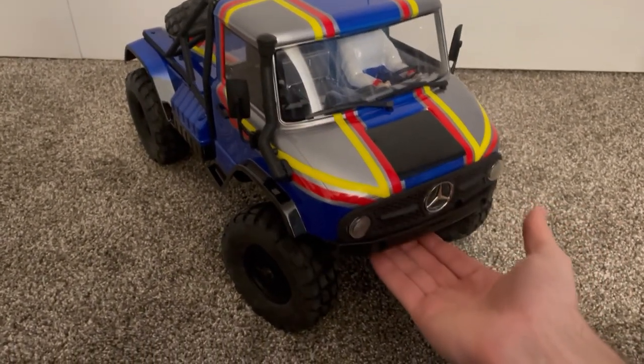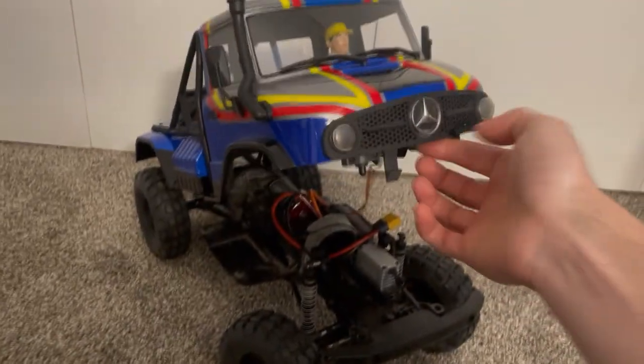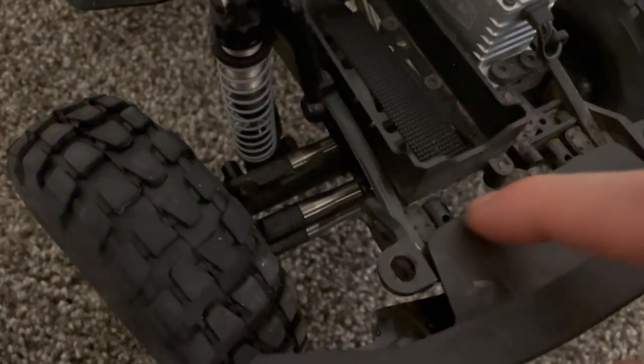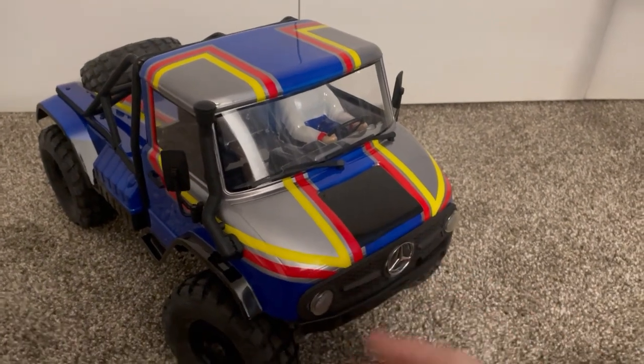You basically just reach your hand underneath, find the latch, and push up. Then you can stick your hand or your thumb underneath and lift it straight up. You can see the latch there, and where it's actually going underneath is right here on the left side where the gap is. Essentially just drop it down and then push right in the center of the hood.